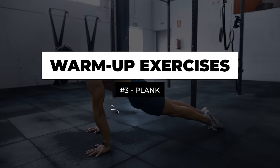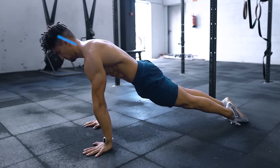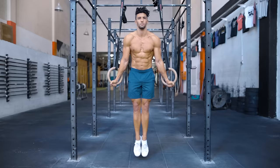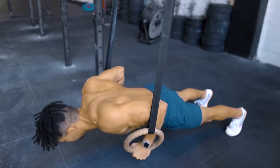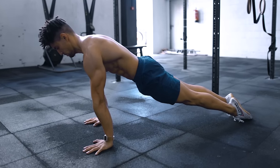Up next we have the plank. This one will help you activate your entire body, creating tension from head to toe, priming that feeling of moving your body in one piece — which will be very needed in the next exercises. So the plank will serve us to pre-activate that.